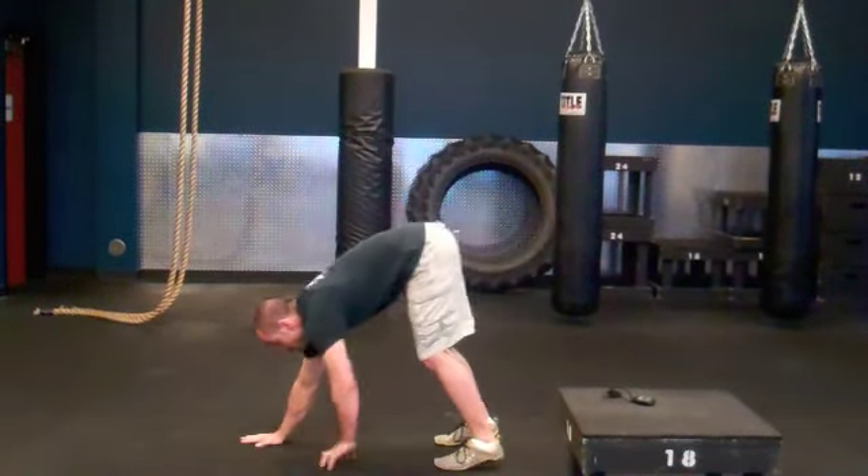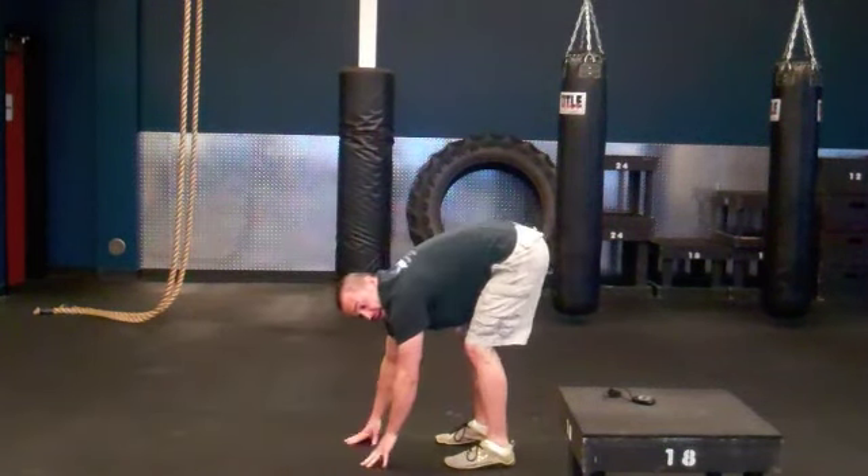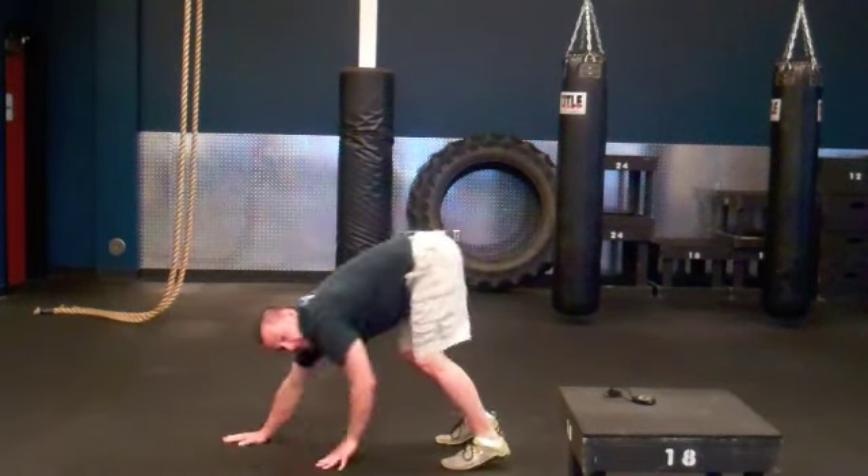The next exercise is a walk out to push up. You're going to walk your hands forward, do a push up, then walk it back. Your hands do not come off the floor — walk it right back forward into another push up. Every time you do a push up, that counts as one rep.